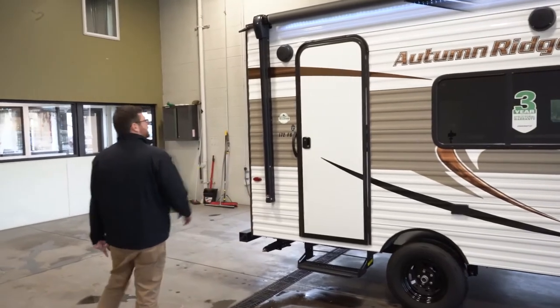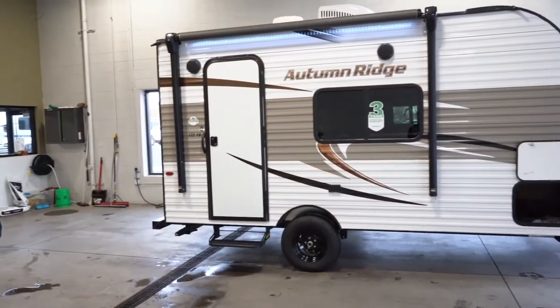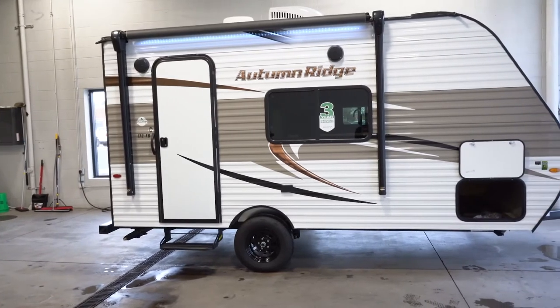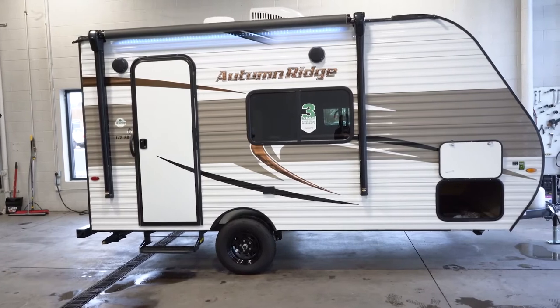Power awning and LED strip are standard, along with exterior marine grade speakers. Those do have screws so you can easily access them to remove and replace if you wanted to.